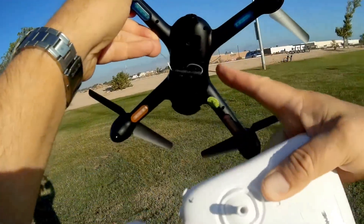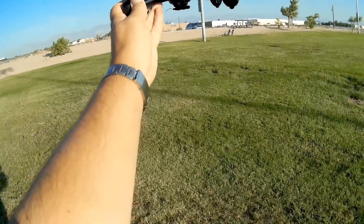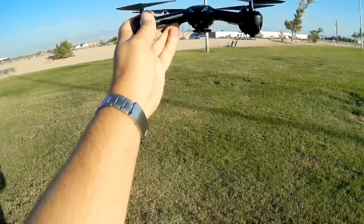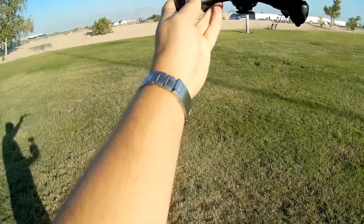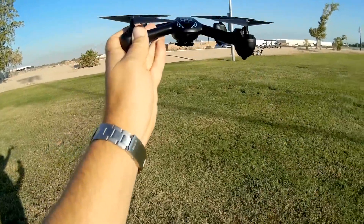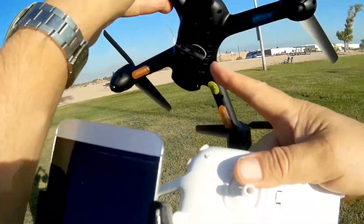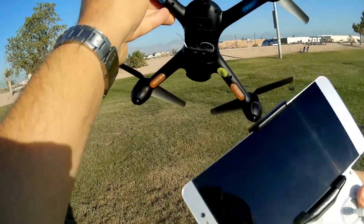Now, what's so special about the optical flow sensor? Well, that enables the quadcopter to hover like it has a GPS system, close to the ground. What it does is it looks at the ground and uses what it's seeing on the ground to automatically maintain its position without you having to fly it. In addition to that, we now have a 720p HD FPV camera that you can view via your phone.